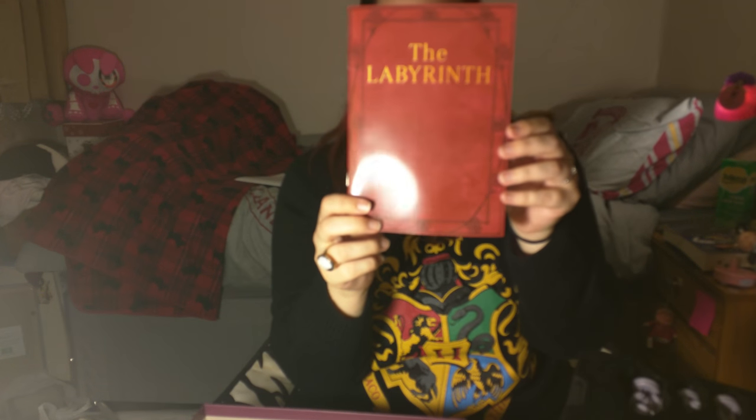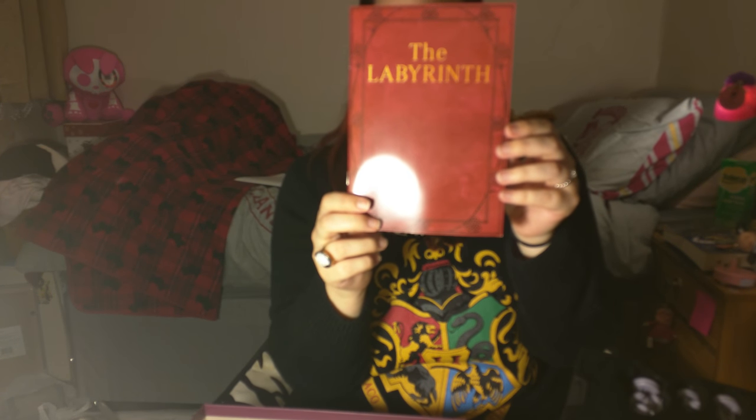And then we've got the rule book, which is done to replicate the actual Book of Labyrinth that Sarah's reading at the start of the film, and I think it shows the quotes from it near the end. There's also an advert for a goblin expansion pack to go with the game, so I might try and get hold of that one later on.